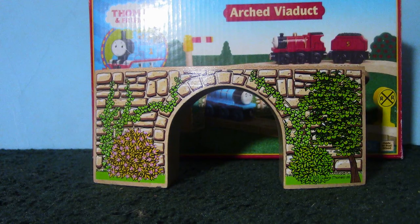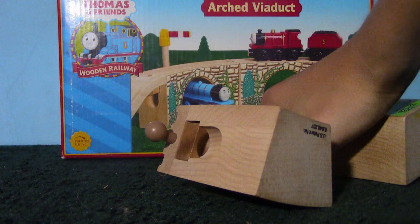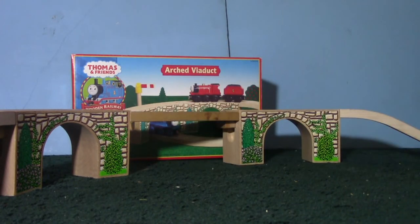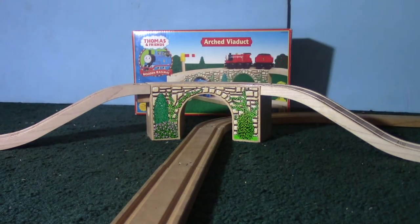The brick and plant details on the sides are decals. On the side of the viaduct with the male connector, a small ledge rests in the cavity. You can pull it out like a drawer. It supports track on that side of the viaduct so you don't need a track riser. The cutout in the middle of the viaduct allows you to lay another line of track under it.